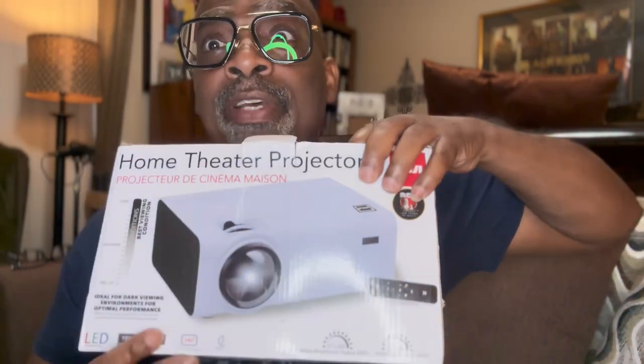I'm excited to unbox it — let's do that right now. Opening it up, we have our projector here. Look at that — it is nice and light, beautiful. It has great connections, we'll talk about those in a minute. It has a remote control, and that's a game changer.